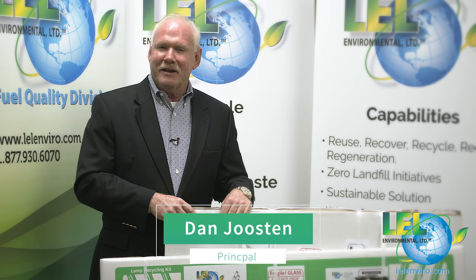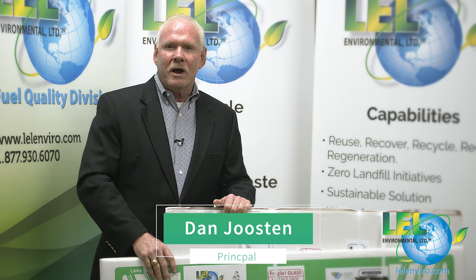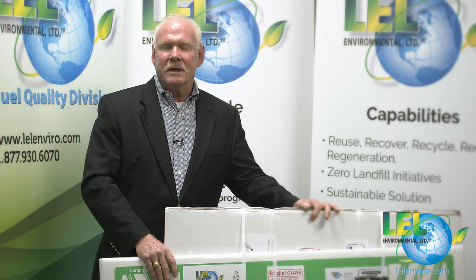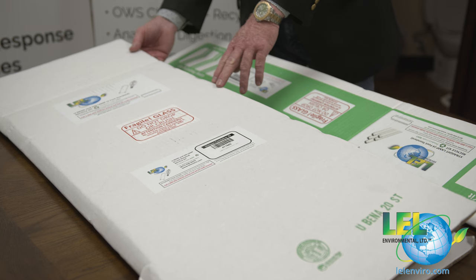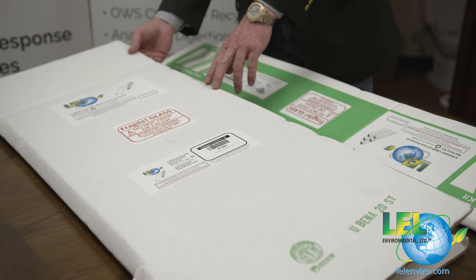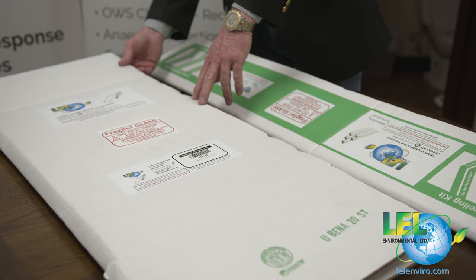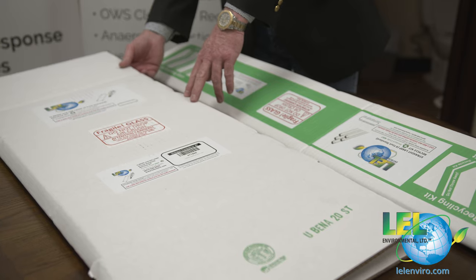Hi, my name is Dan Jost and I'm with LEL Environmental. I want to share with you our universal waste program for lamps, ballasts, and what the client is going to be expecting when they receive our mail back program. Whether you are boxing a four-foot or an eight-foot fluorescent lamp, or in our box for U-bends and HID bulbs, the packing requirements are still the same.